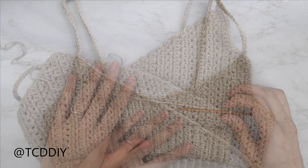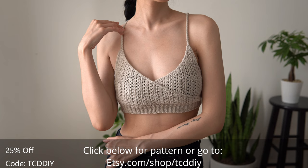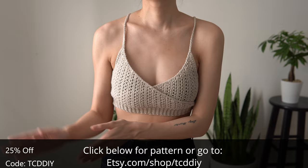We have just single crocheted along pretty much everything, and we are all done. The last thing we're going to have to do is weave in all of our ends. And there you have it — I hope you guys enjoyed the tutorial. Don't forget to check us out on Instagram, Pinterest, or Twitter — those links are down below. Don't forget to like and subscribe to the channel if you haven't already, and I'll catch you all in the next one. Bye!